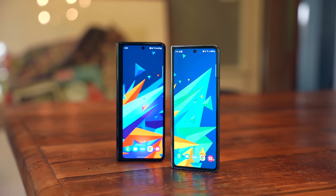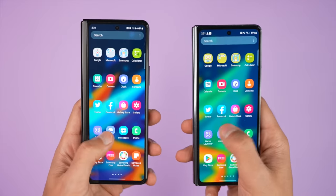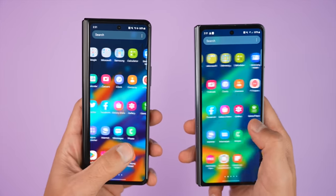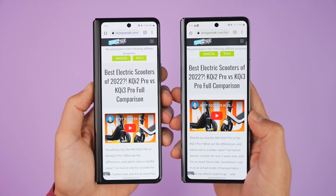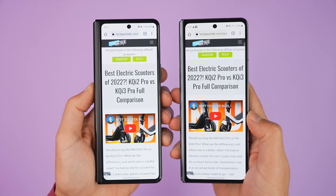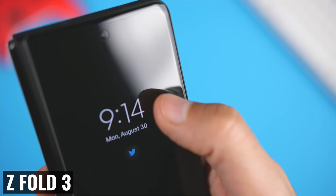The bezels on both the outer and inner displays are now a bit smaller, which is great. The cover display is slightly wider than on the Fold 3, and while two millimeters doesn't seem like a lot, it is a meaningful difference when you're using the phone — you can see more text at once, which requires less scrolling. The new design of the frame means that my thumb doesn't get caught up on the screen protector like it did with the Fold 3.